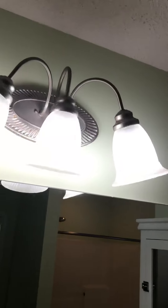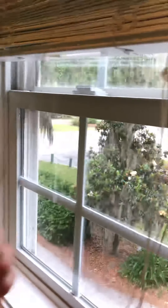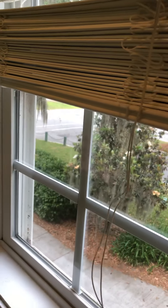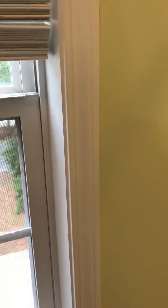Take a look in the master bath. That works, that's working. The bench is working — all good there.